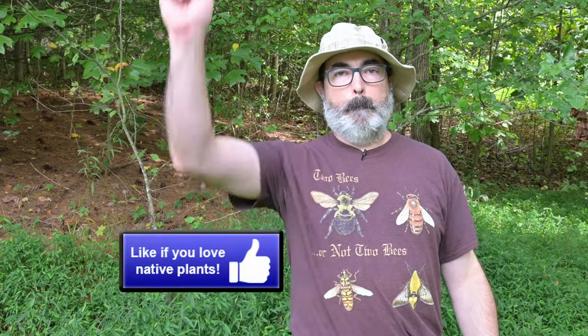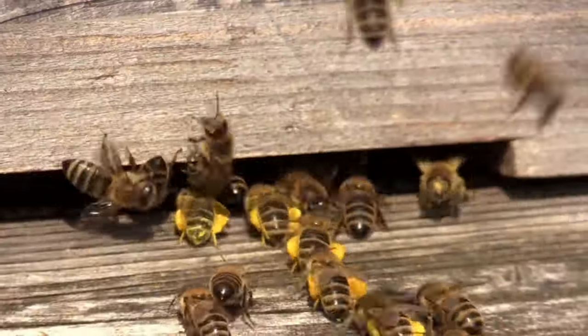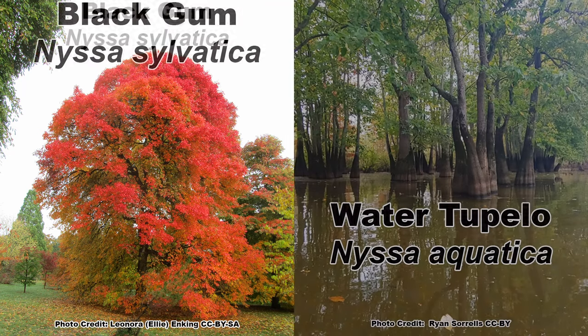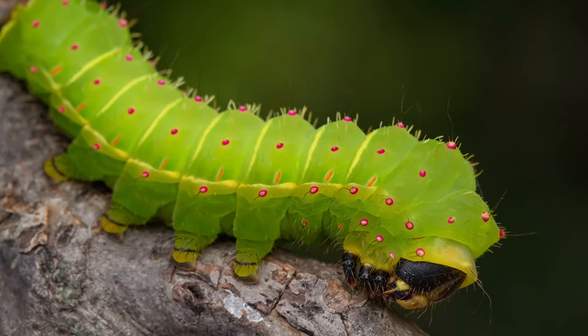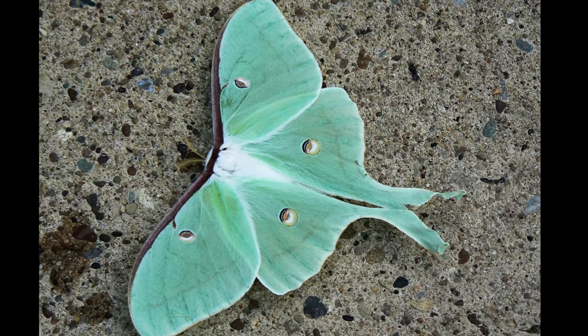If you are finding the information in this video useful, make a bee line and pollinate that like button. All kinds of bees are highly attracted to the flowers. In fact, both black gum and its close cousin the water tupelo, Nyssa aquatica, are considered important honey trees in many areas. Black gum is also a host for several species of moths, including the awesome and ghostly luna moth.